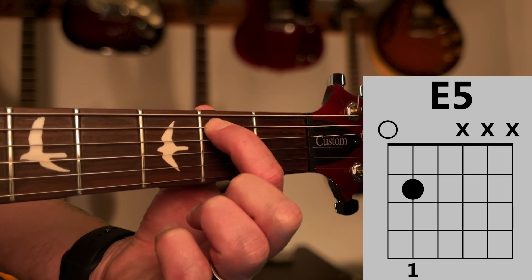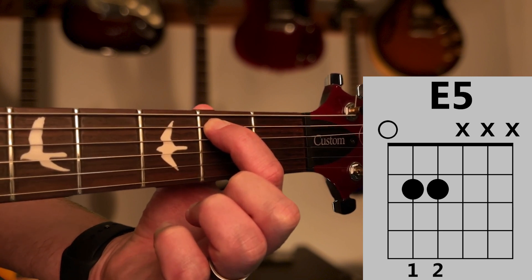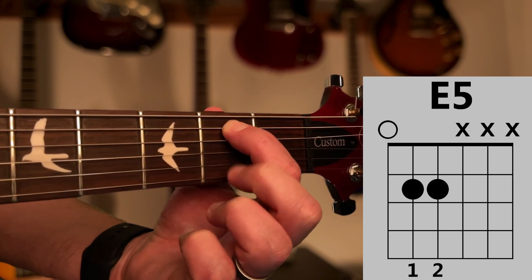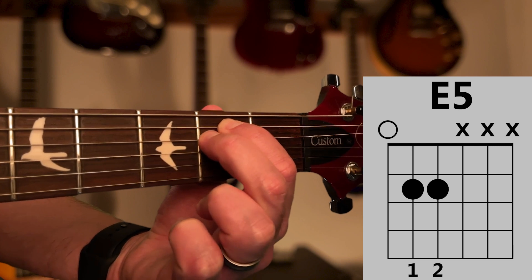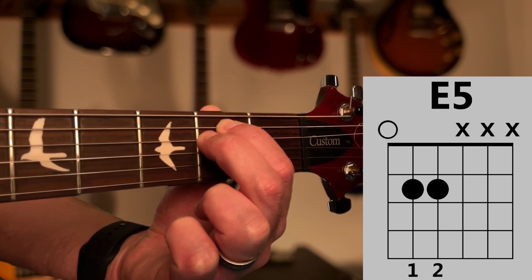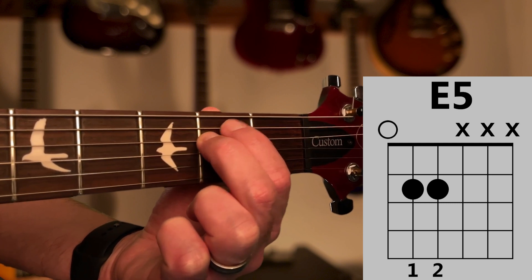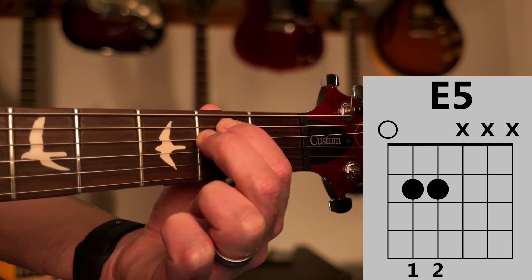Now place finger 2 on the D string at the second fret. To do this, you'll need to move finger 1 away from the fret line just a bit in order to make room for finger 2. Ideally, finger 2 should be right up against the fret line and finger 1 should be touching finger 2.